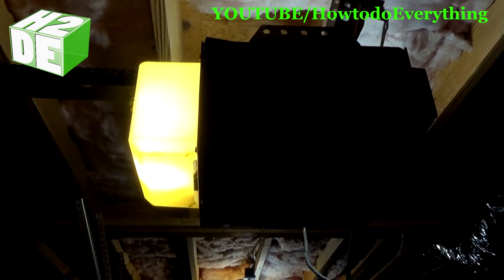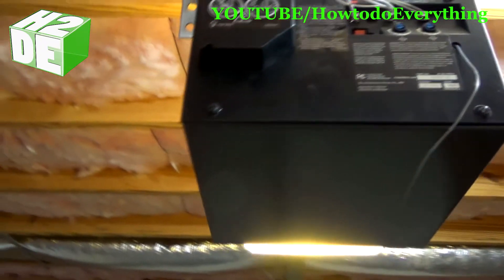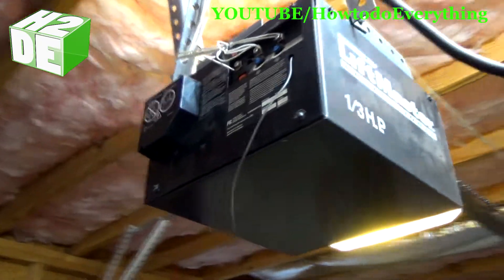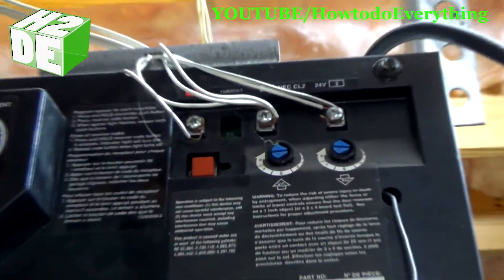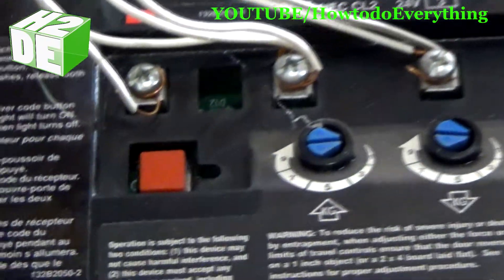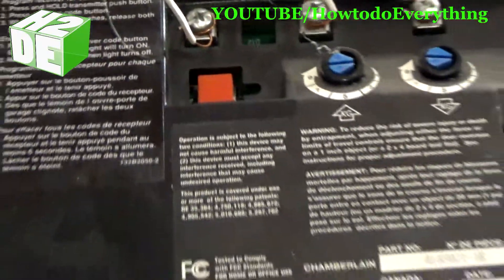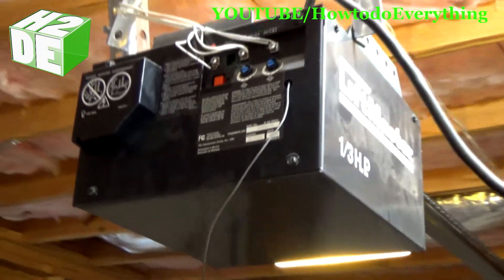We're up at the garage door opener. What we're going to do is find the learn button on this garage door opener. In this case on the Chamberlain model, it's actually this red button right here — I'll zoom in here. That is the button, and there's probably only going to be one button for the learning. What that does is it puts your garage door into teach mode so that it can connect with the garage door remote.